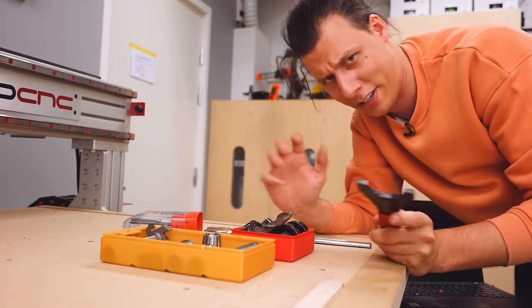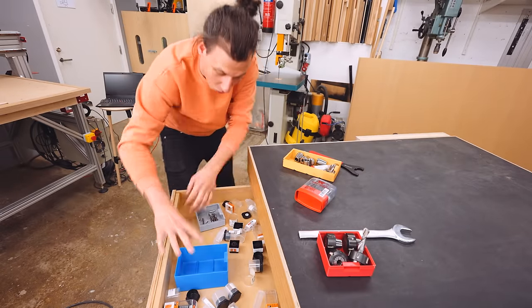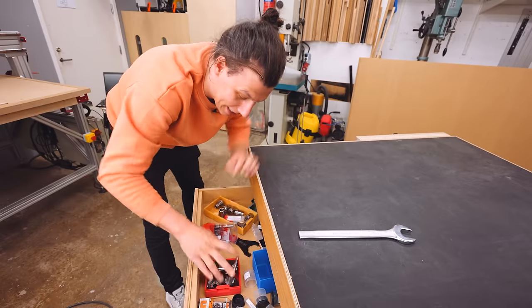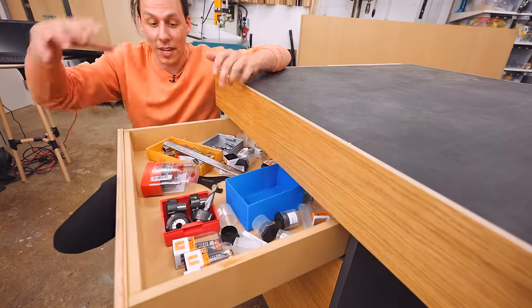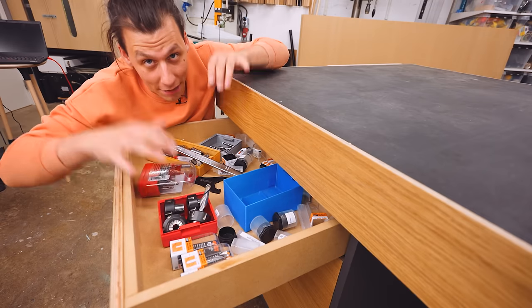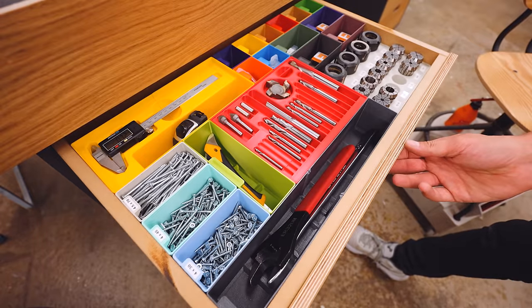Sometimes I store them on the table, which definitely isn't great. I had a great idea to use this drawer to store all my stuff, but just putting everything in here gets it out of the way — let's be honest, this is still a complete mess. So today I want to make custom 3D printed inserts for all of this tooling. I want everything to have its own spot, super easily accessible, so I can just grab whatever I need and start actually working.